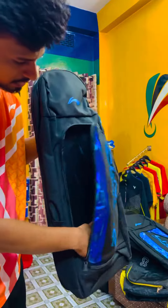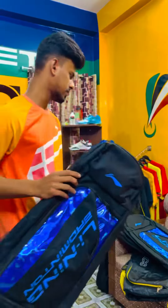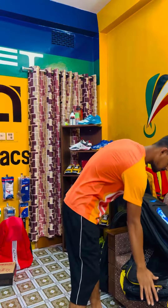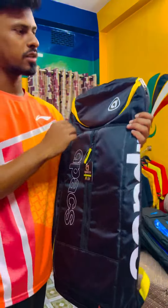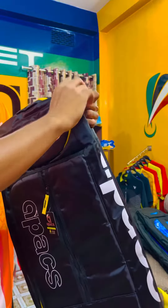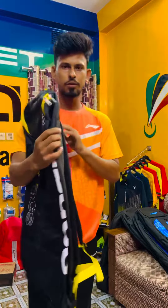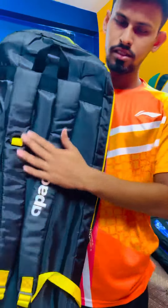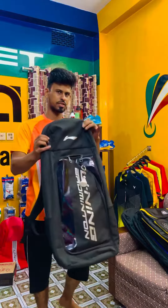We can leave it in this pocket, and we can keep it and use this place to make it much easier.